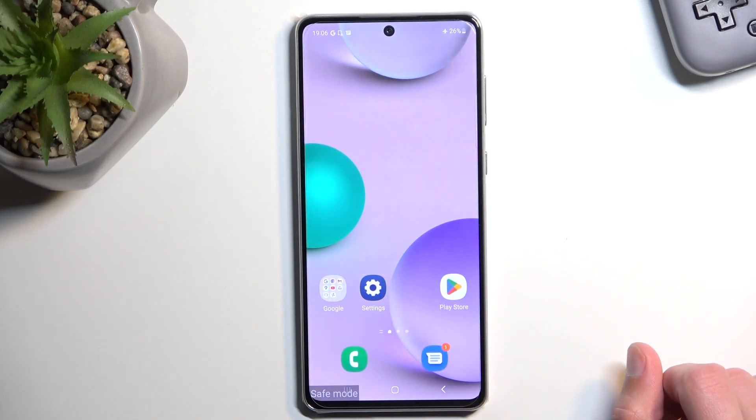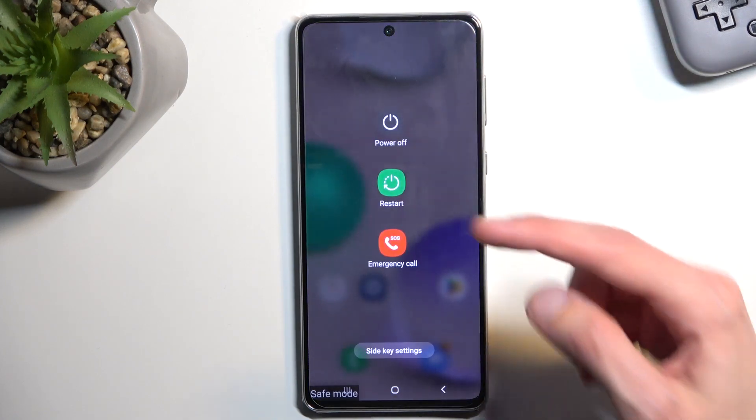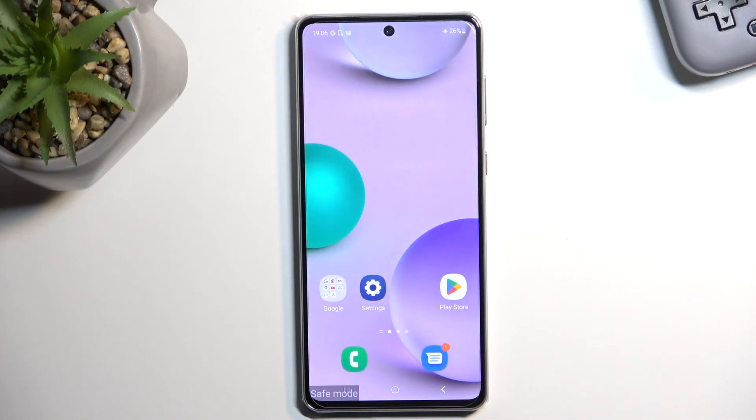That is how you boot into safe mode. Now once you're done with it and you want to go back to normal mode, simply get back to your boot menu right here, select restart. Once the device boots back up, it will be back in normal mode.